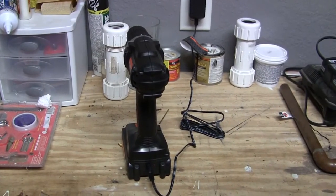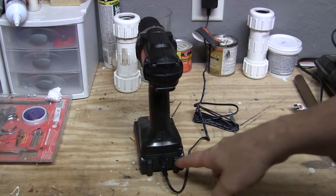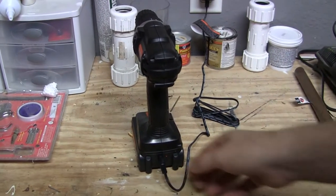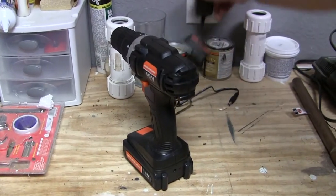According to the instruction manual, the battery is fully charged when the red light is out. The red light is out, so I'm just gonna unplug it and we'll take it for a test spin.